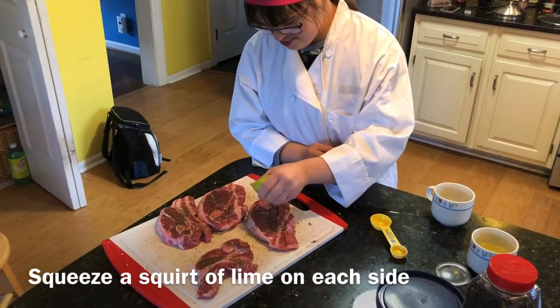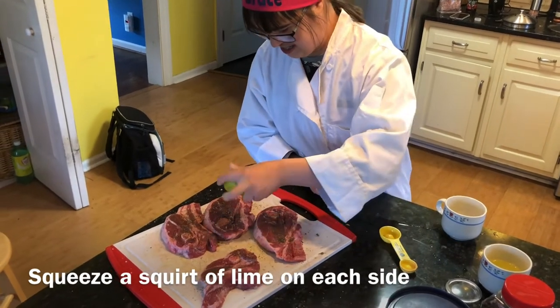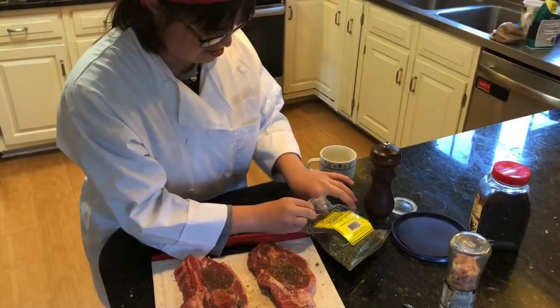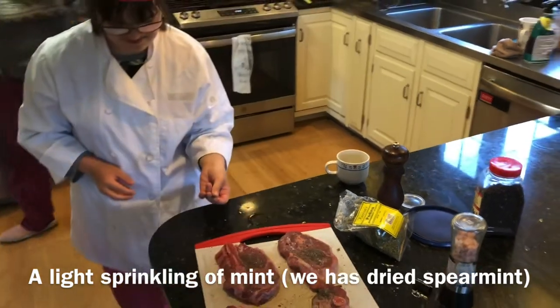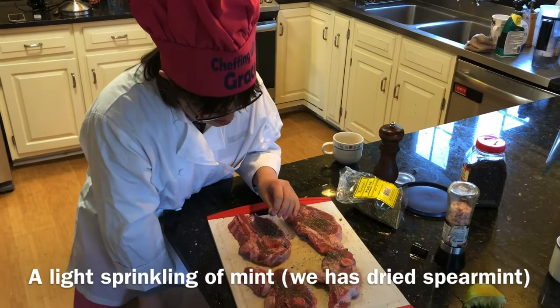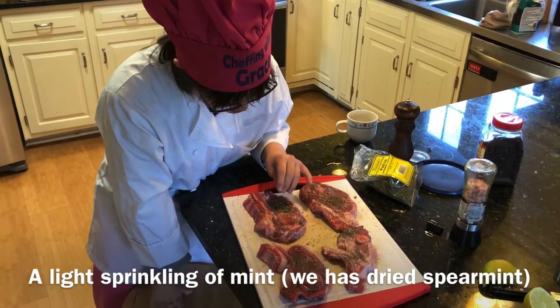They have a lovely fatty streaking in them, which makes them really delicious — just tender, just to fry. We are just going to sprinkle this mint over the top; not that much, it's actually pretty strong mint. And just leave it sitting and marinating for a little while while the other things are cooking, and then we're going to cook it.